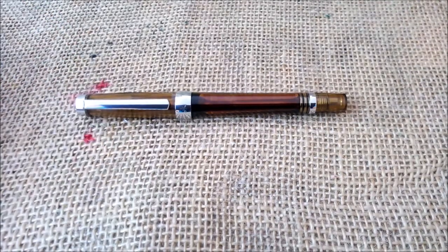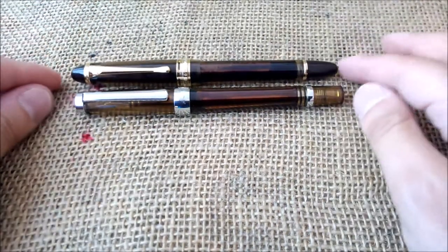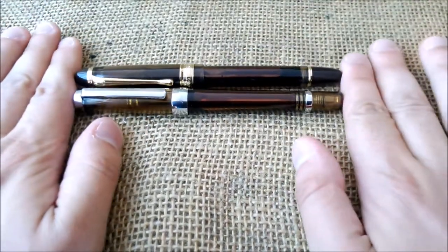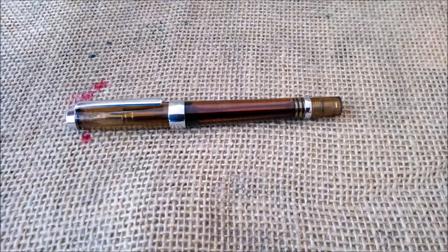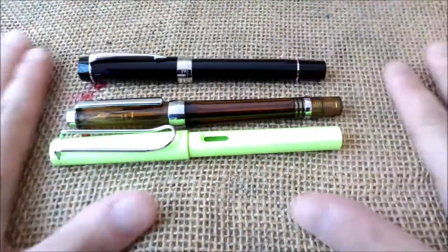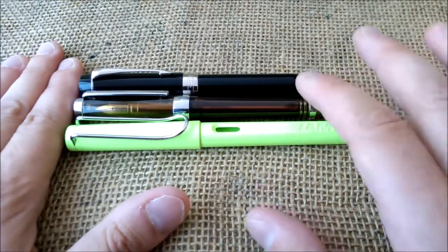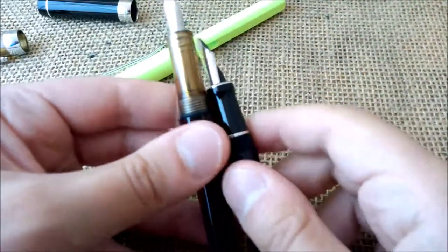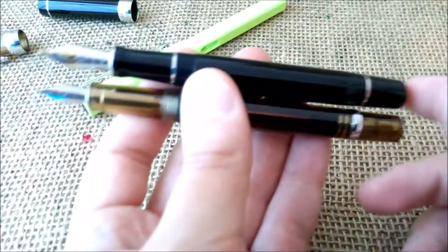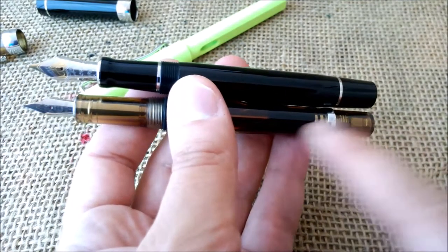For size comparison, first I compare it with the other Vingsung vac filler, the Vingsung 699 — same kind of color and material, but the 699 is larger, heavier, and nicer. Then I have a Lamy Safari and a Parker Centennial Leopold. The 3013 posts maybe two millimeters more than the Parker Centennial Leopold, so you don't really need to post it to write. It's also quite obvious that the Vingsung 3013 should have a bigger nib for its pen size.